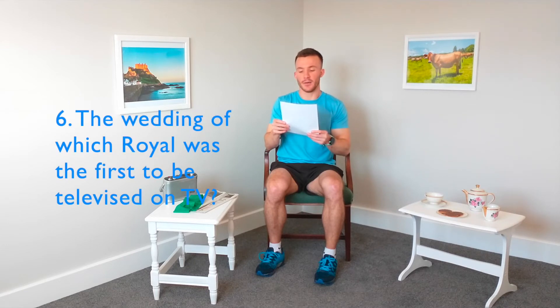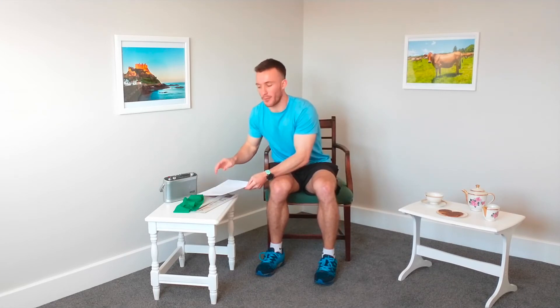Take a break, grab a drink if you need to — we're going to go through two more questions. Can you name Queen Elizabeth's four children? And the wedding of which royal was the first to be televised on TV, with around 20 million viewers tuning in to watch? Now we're getting more like it — that's a bit more difficult. Enough of the break, let's get back into it.